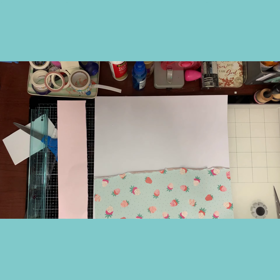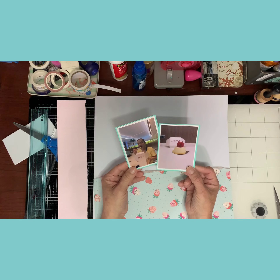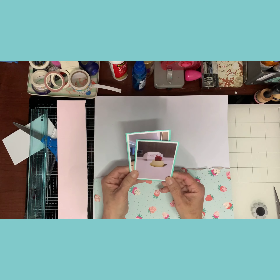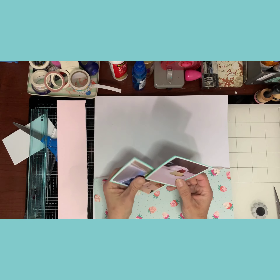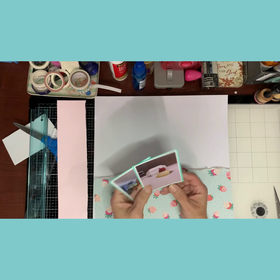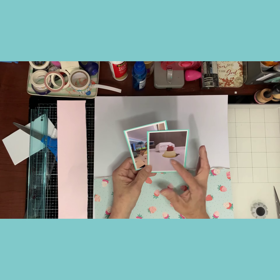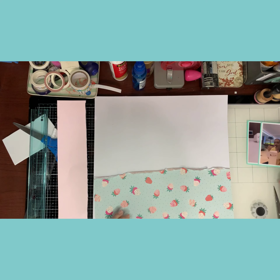Hi guys, it's me Sonya. I'm back with another scrapbooking process video. I'm going to be scrapping two pictures of my own that I took when I went to the mall in Florida and visited the Carlos Bakery shop. I adore his show — I used to watch it all the time. I was eating a cheesecake with a big strawberry with gel on top, it was delicious, so I'm going to scrap those two photos.